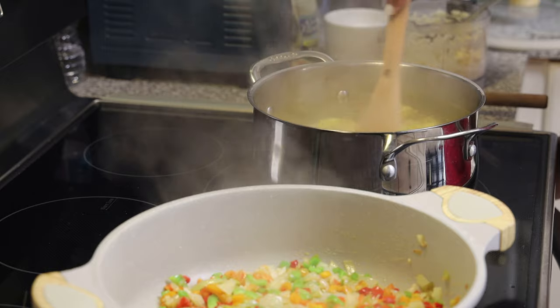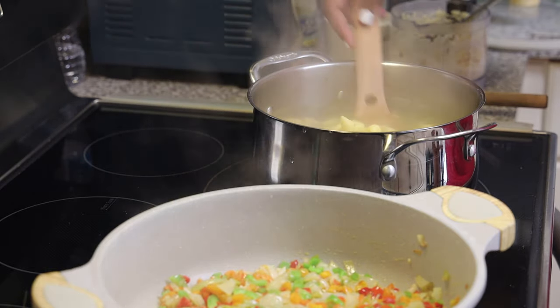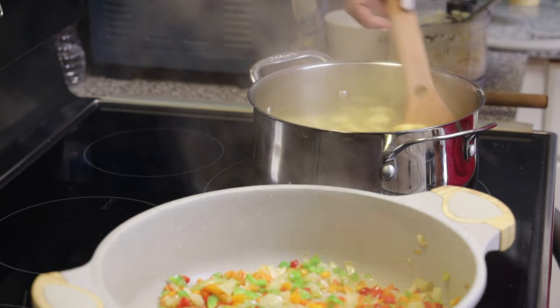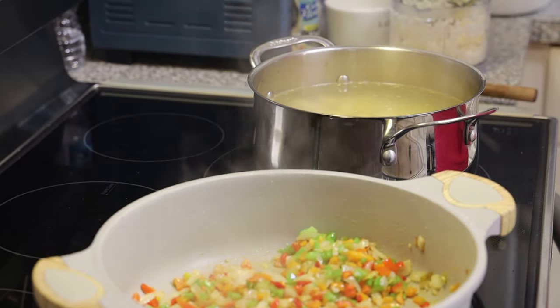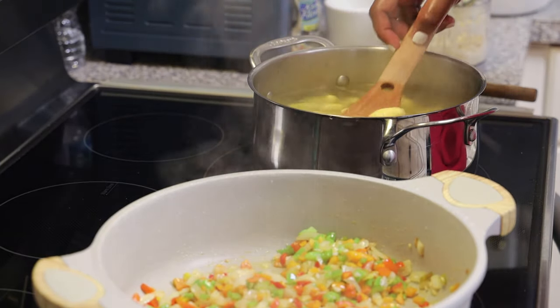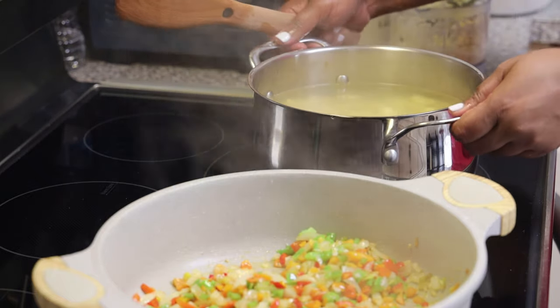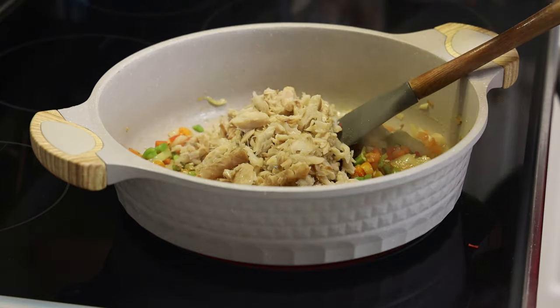I'm going to boil my ackee just shy of a minute. You don't want to over-boil it because if you do it's going to get so soft it'll mash up and you can't even tell it's ackee. I say about 40 seconds — it changes from a light yellow to a brighter yellow — and then you strain it.